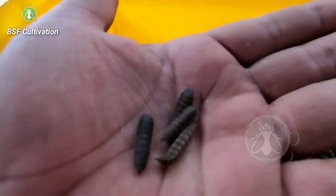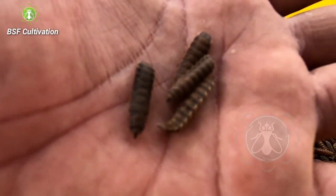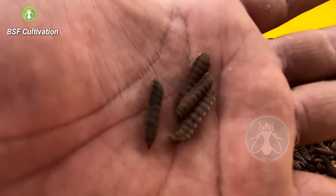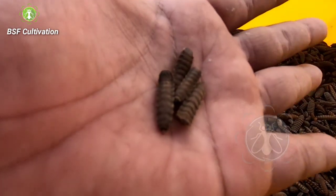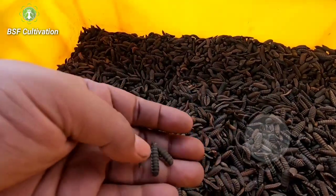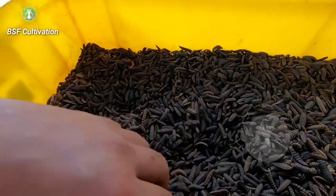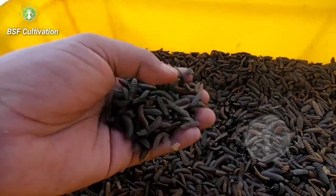There are four pupae in my hand. They are frozen — they don't move — and within days they are ready to emerge into flies. As I told you in my previous video, we can use these prepupe or pupae as a seed to start our initial stage in black soldier fly cultivation.